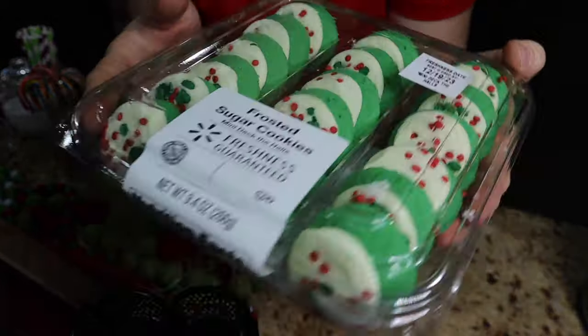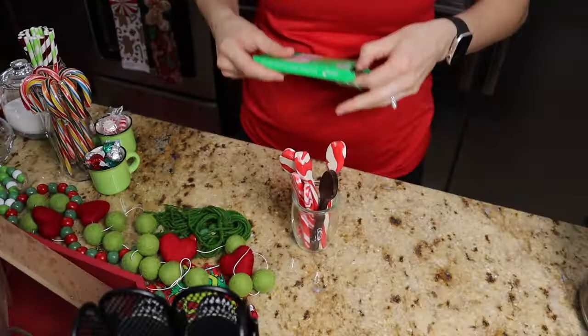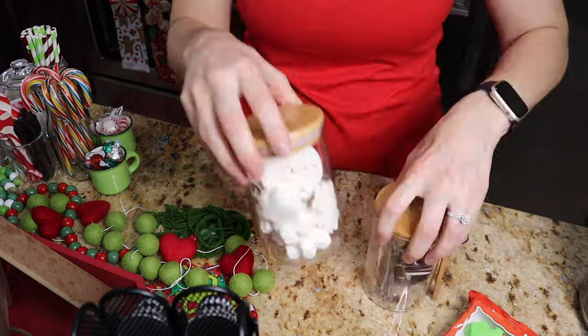I got these cookies from Walmart — they looked really good and very Grinch-esque, so we're gonna use those later. Now we're just gonna refill our little stirrers. I've got these peppermint stirrers and these thin mint chocolate spoons from Dollar Tree — they are so good, I got so many packs and we've already gone through a ton of them.